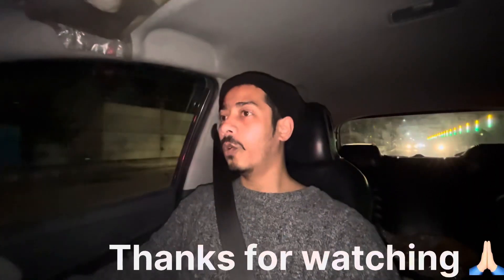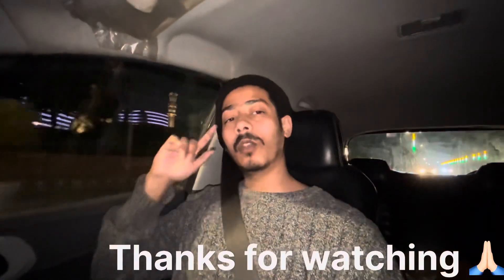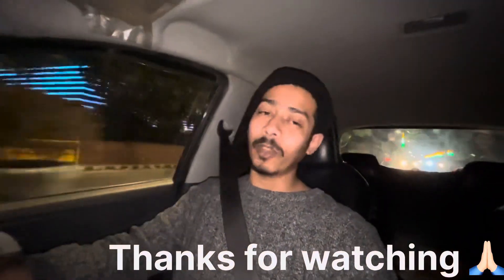You need to subscribe to the channel. Subscribe to the channel because there are 500 subscribers and it will go to 1000. In the previous video, you have shown a lot of love. You can see the next video. I will show you the overall look and the tire next time. Please subscribe, like, and share the channel.